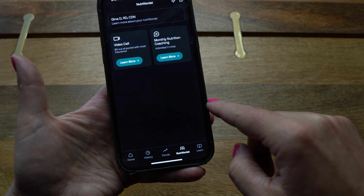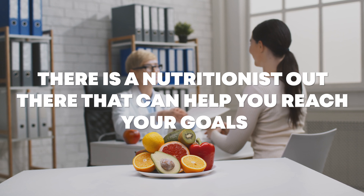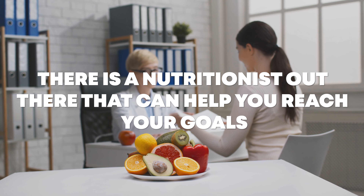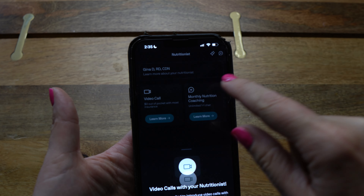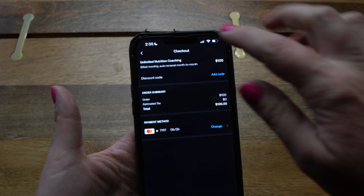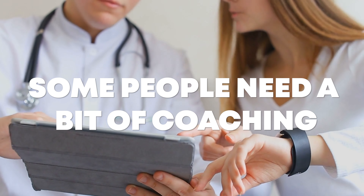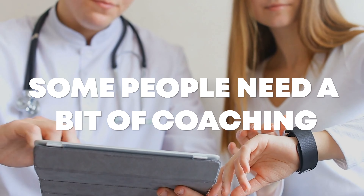To the right of Trends is the Nutritionist tab. One of the great things about NutriSense is they have a whole team of nutritionists you have access to, and if you have health insurance, it may pay for this feature. Whatever way of eating you choose — carnivore, keto, vegan, vegetarian, Mediterranean, paleo — there is a nutritionist who can help you reach your goals. Just click 'Learn More' under scheduling a video call or click 'Send a Message.' You absolutely don't have to use this feature, but it's great to have available.